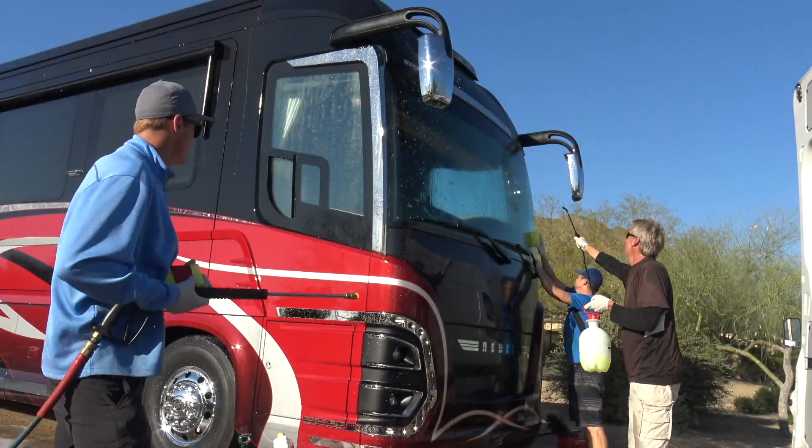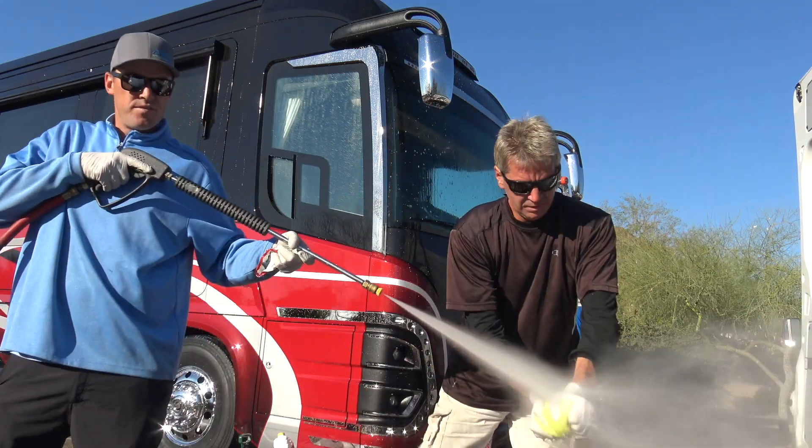We are getting ready to do the bugs now. I'm going to do a completely separate video on professional bug removal.